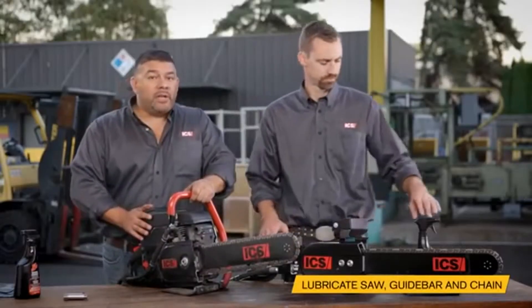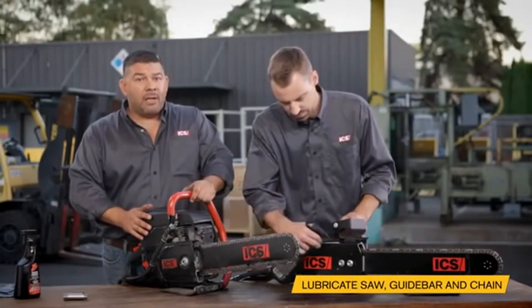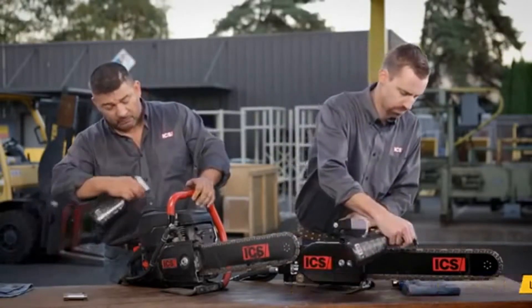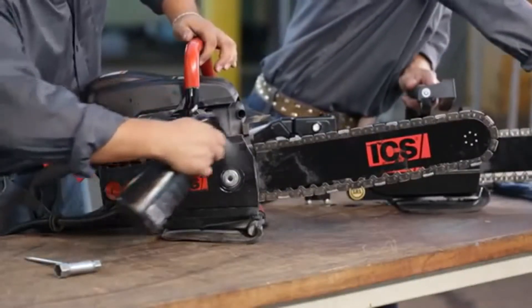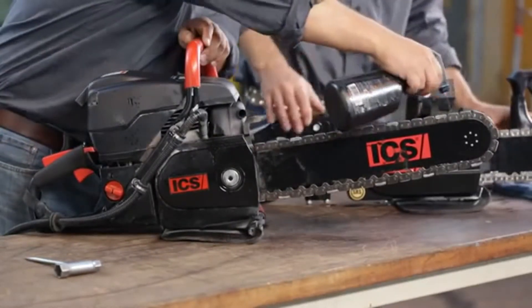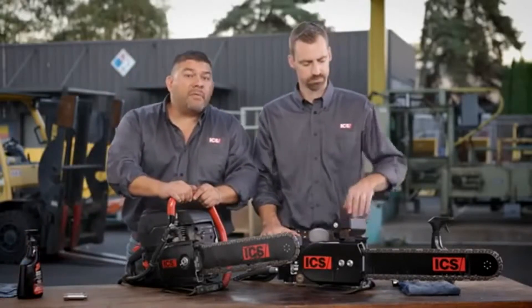Now we'll take lightweight oil — you can use food grade if required — and spray the bar, chain, and saw. Pay close attention to the bar nose area.